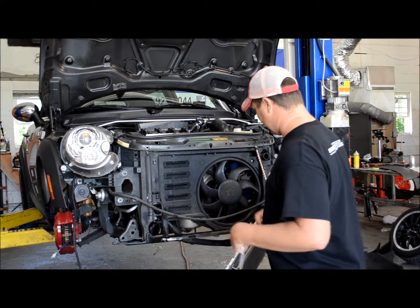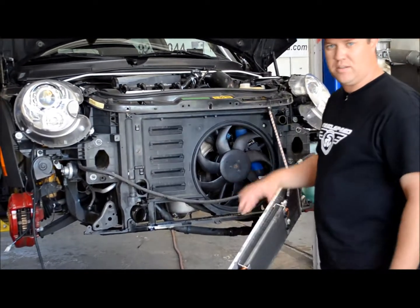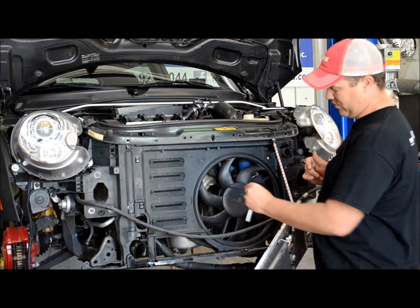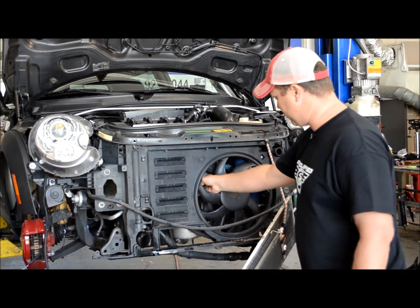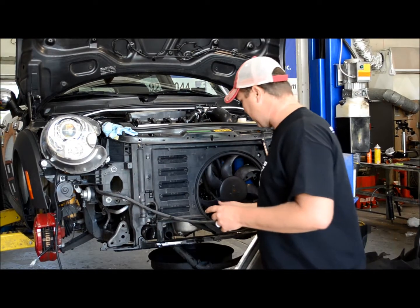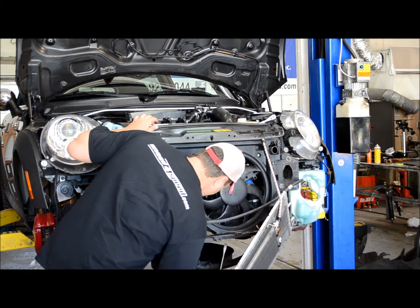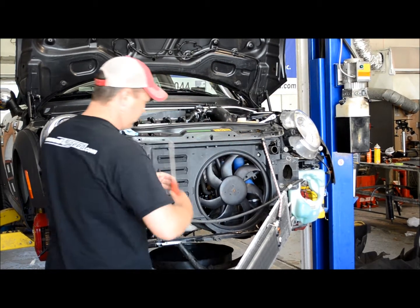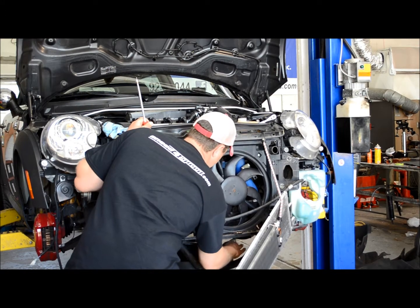We've got the radiator pulled off, the condenser and the oil radiator out. You need to support this with something — a bungee cord works pretty good, or a tie strap. Now we can access the oil cooler unit back here behind the fan. You can take off the whole front end to get to it, but it's quicker to just go through the fan. You may have to move some coolant hoses and finagle it, but it'll come out. Take all the bolts out of the oil cooler plate. The easiest way is to get a long flat head, come up through here, get behind the plate, and just twist the screwdriver to break it loose.